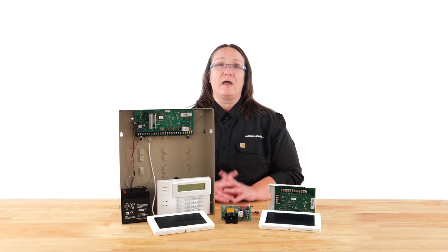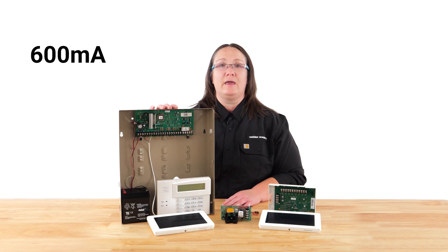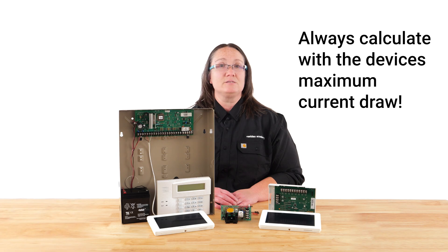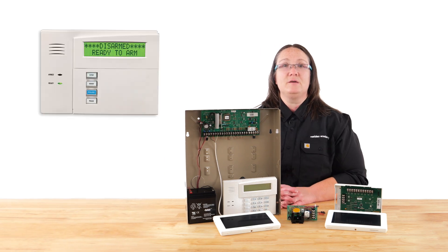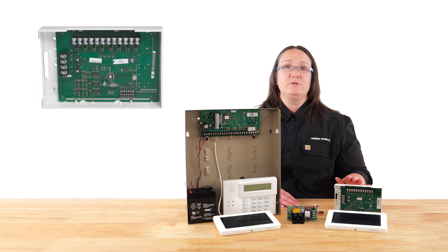Let's look at the system and devices we have here. This security panel offers an auxiliary power output of 600 milliamps. All devices have standby power requirements and in-use power requirements. When adding current together, always use the number when the device is at the highest current draw to ensure you have enough power to supply all devices. This alpha keypad with RF built in requires 50 milliamps on standby and 150 milliamps when the keypad is in alarm.